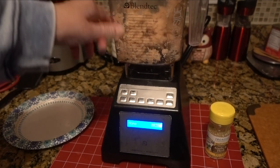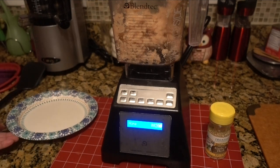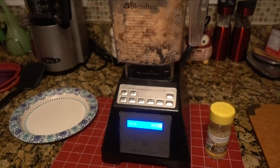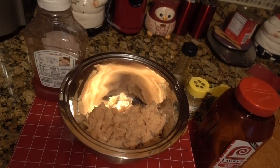Okay, I got the meat all ground up. Now I'm going to put it in a bowl and add some seasoning, and then we're going to throw these bad boys in the air fryer.